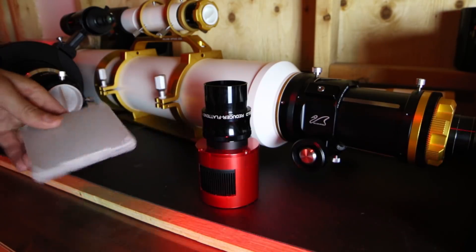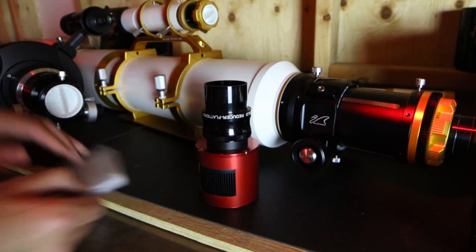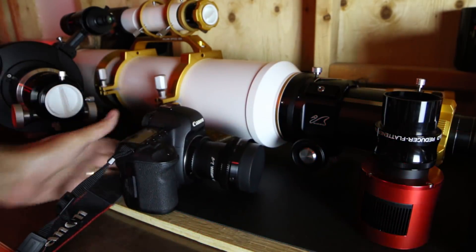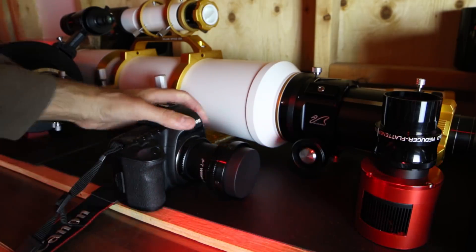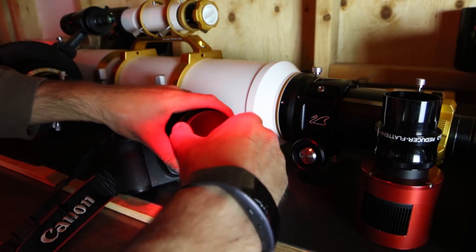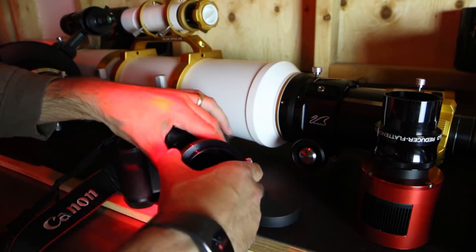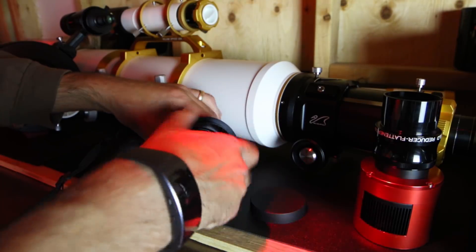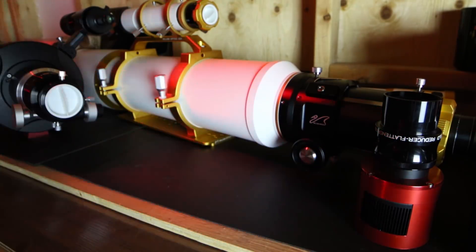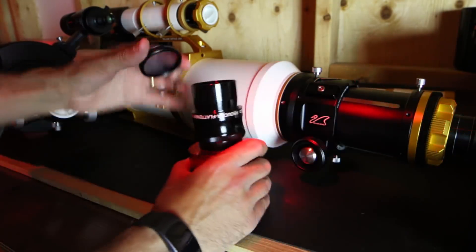I believe I left the Baader Moon and Skyglow filter in here — nope, it's somewhere else. My plan is to shoot full frame with the William Optics Z73 so I've got the Flat 73 adapter on my Canon 5D Mark II and I believe I threaded the Moon and Skyglow into the flattener — and I did. These moments may seem staged, like 'oops, where did I put that?' but it's legit, it's just insane in here. We've got the Baader Moon and Skyglow filter, the two inch, which I will thread onto the field flattener here.